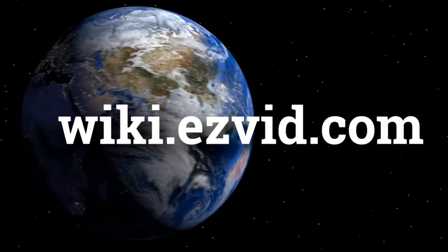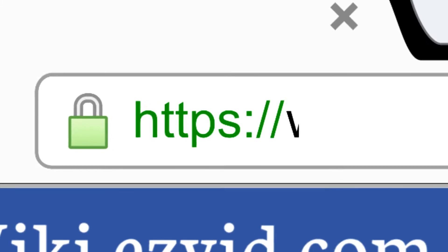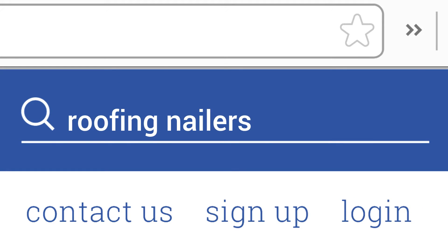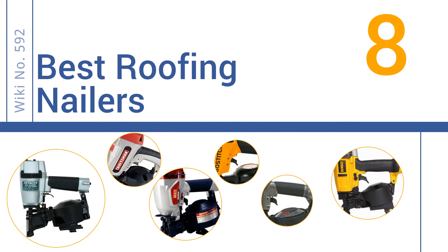wiki.easyvid.com. Search EasyVid Wiki before you decide. EasyVid presents the 8 best roofing nailers. Let's get started with the list.